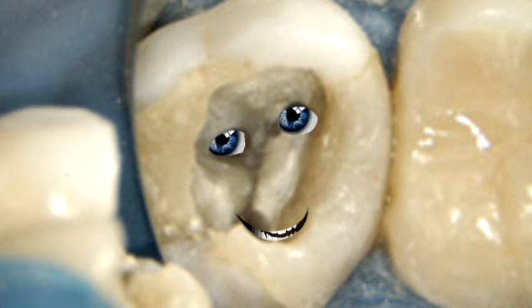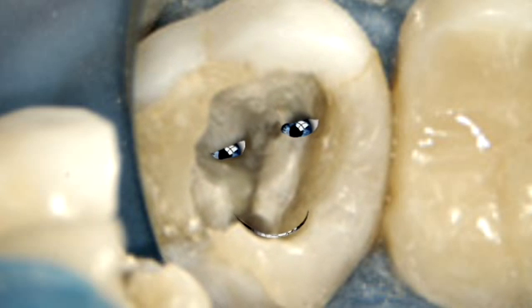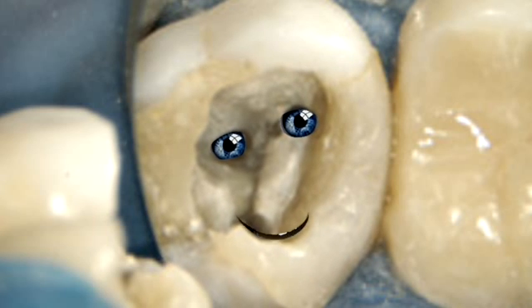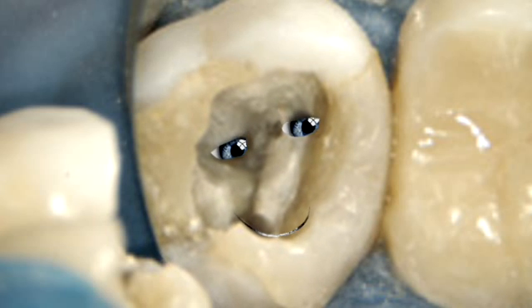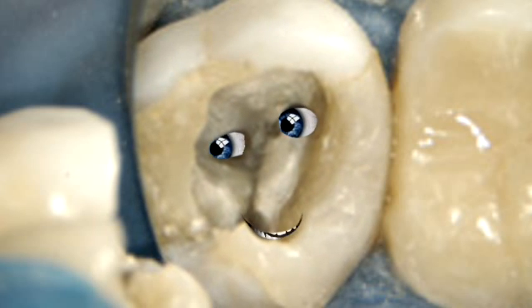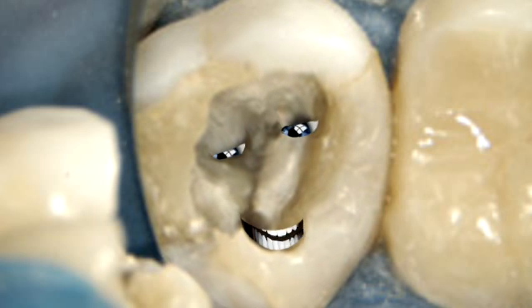So let's figure out some ways to quickly find that canal. Rather than look in the little groove on the pulp floor, you have to realize that that canal is about two millimeters mesial to the groove. It may actually be in the mesial wall, not on the floor of the pulp chamber. Remember, it's probably going to be at least one or two millimeters to the mesial, and a couple of millimeters toward the lingual root.